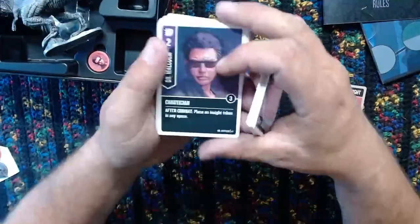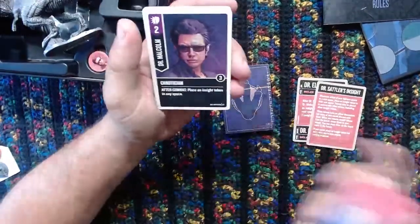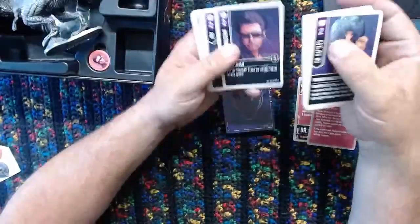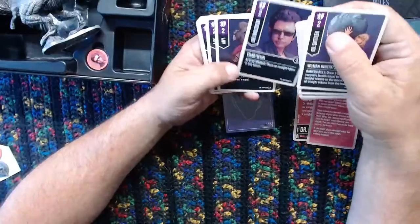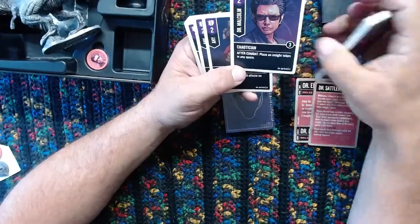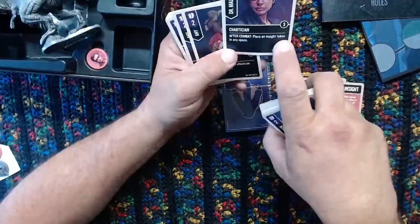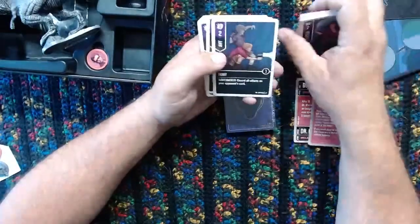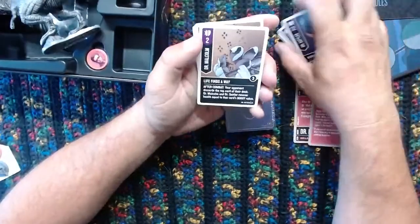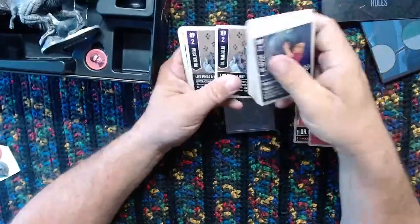Here we go, look at that right there - that's just a great card right there. I think we don't even need to look at really any of the other deck. It's great stuff there. That's a one-off card - place an insight token in any space, and it's a one-off. Interesting, because it's a chaotician on a chaotic card. There's like a little DNA strand thing going on there, that's kind of cool. 'Faint.' She got Faint. 'Life, uh, finds a way.' You knew this was going to be a card.